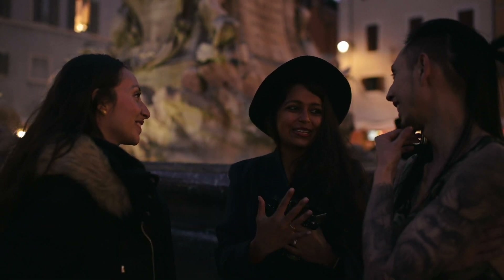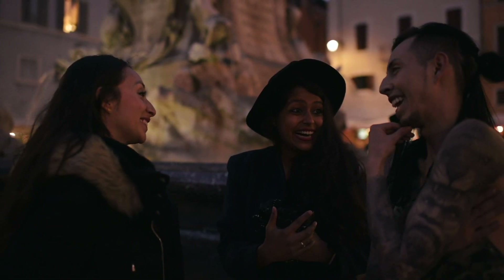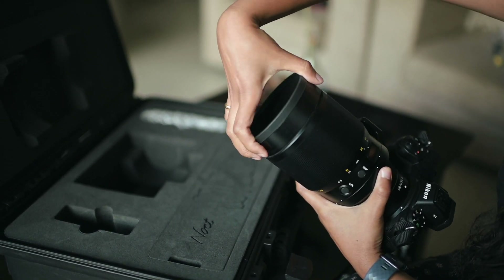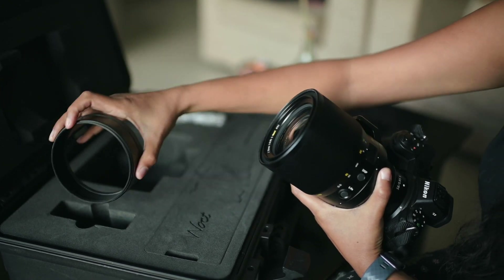I really enjoyed working with this lens. We're going to box this back up — there goes the hood.